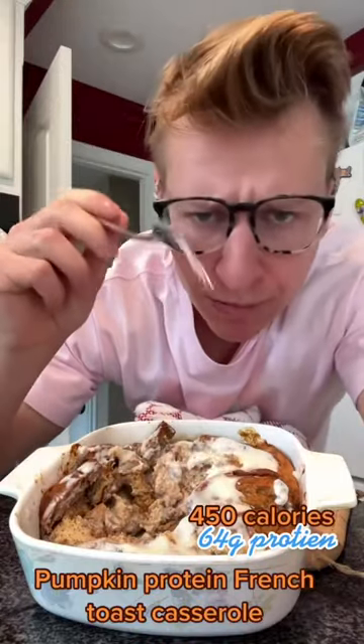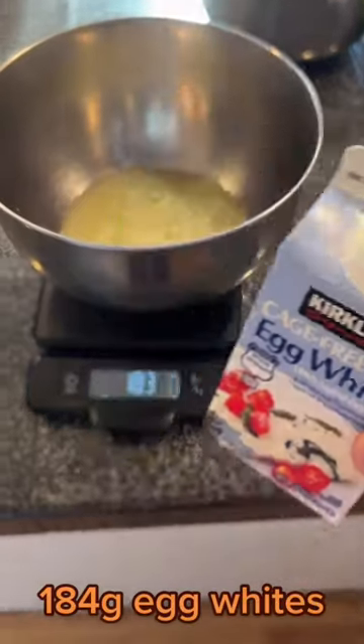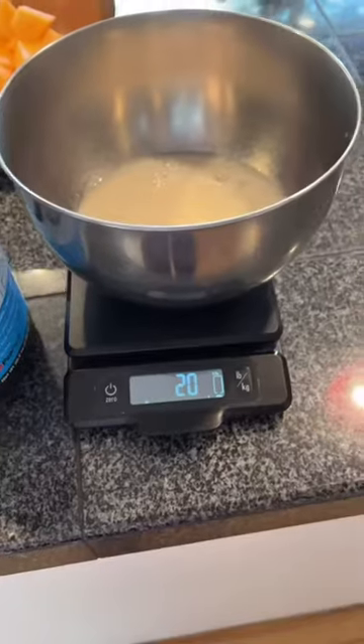This pumpkin protein french toast casserole is the greatest anabolic french toast I've ever had — 450 calories, 64 grams of protein. You want to start off with 140 to 184 grams of liquid egg whites.